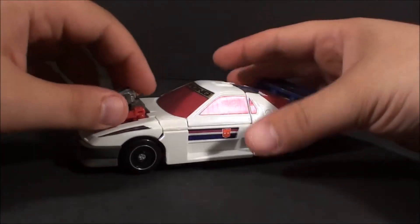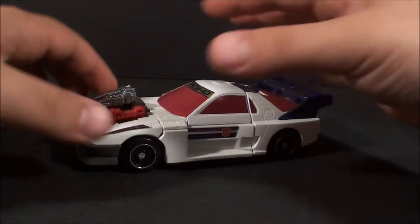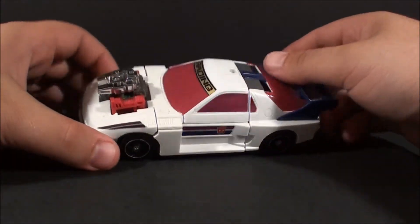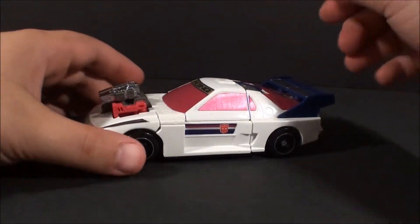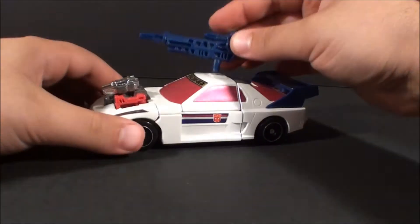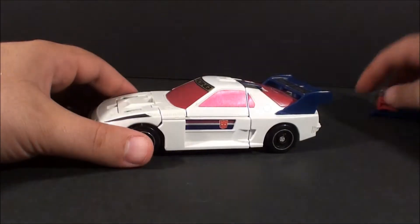This is from the Japanese Master Force TV show — not Victory, Master Force — where we saw the PowerMaster Optimus Prime. So yeah, it forms an engine and he sits there. You also get the gun here, very simple, plugs right in on the roof if you want it. Not bad.